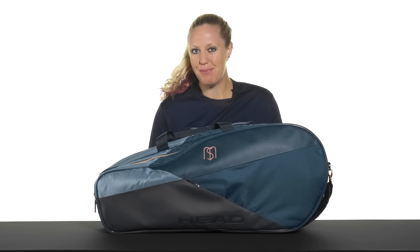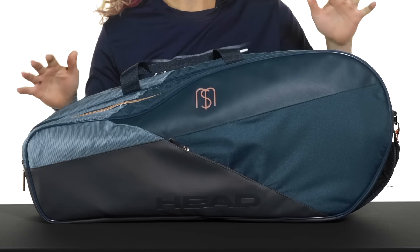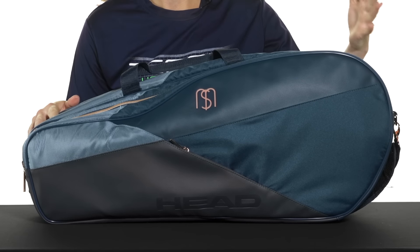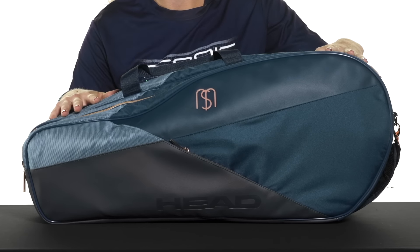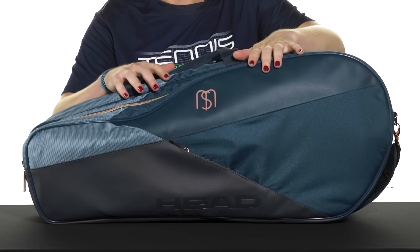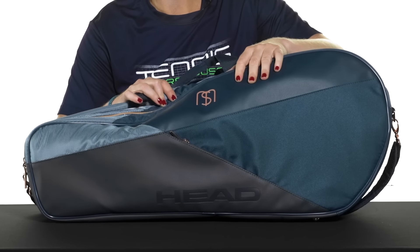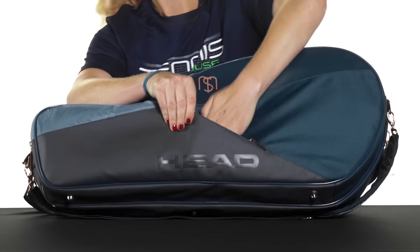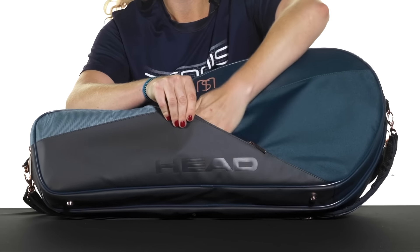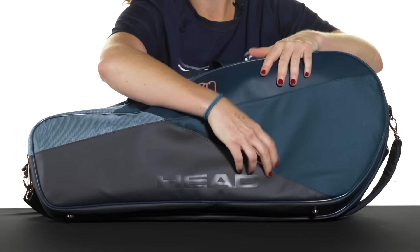Let's take a closer look at the Head Sharapova combi bag. This racket bag is an awesome option for ladies who want a stylish look going to the courts but also want a functional bag. Right in front we do have a small accessory pocket for your smaller items like your dampeners and your grip tape.